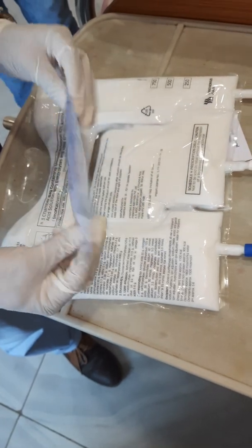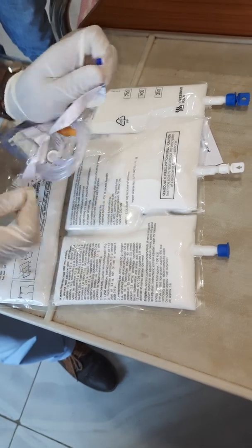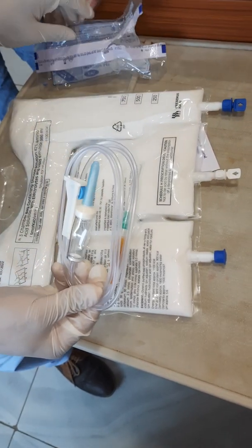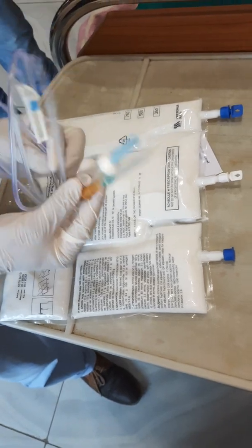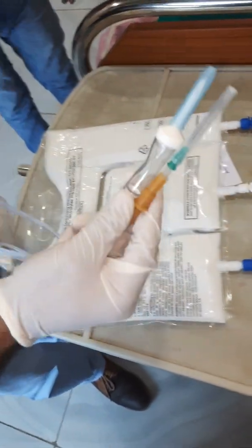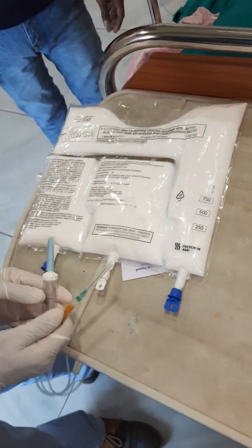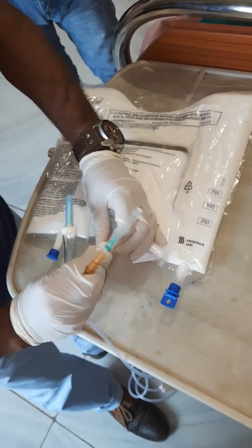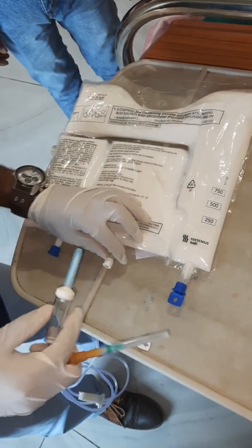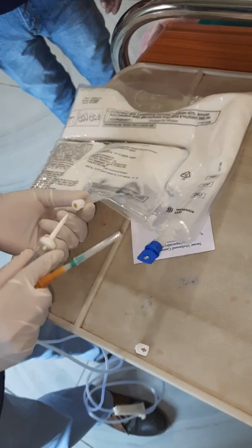This is an IV set. We will hold it separately like this — we will not hold two things together. Before that, we need to break this like this, and it will open. We will open it without touching the sterile end, okay, and then this will enter it.